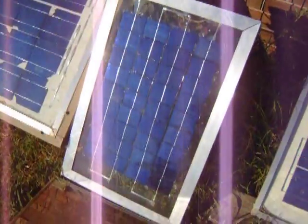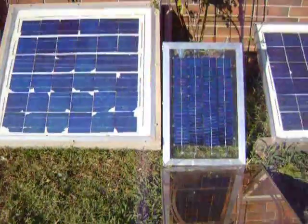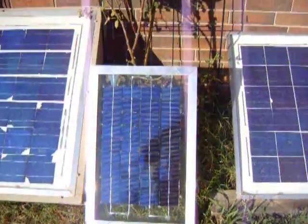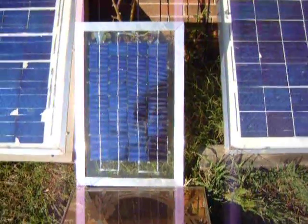Get yourself some Solar Tide or something to seal it. That one makes better than a 1-amp — it's a pretty good panel. It'll probably last a long, long time. It's sealed real well.